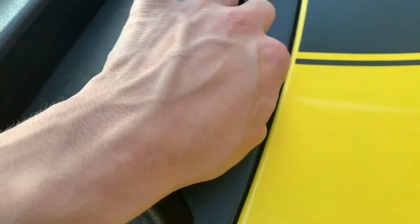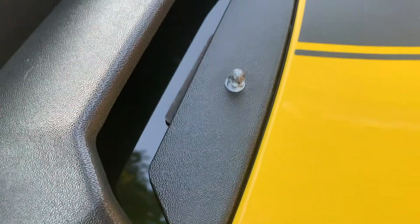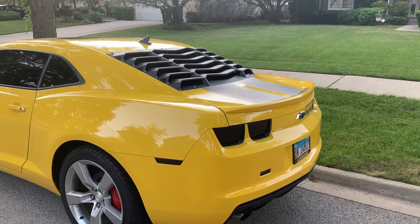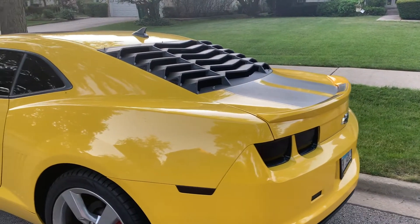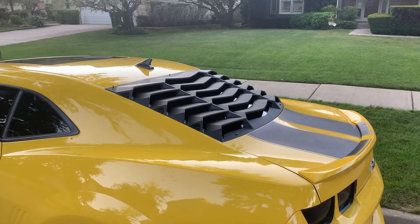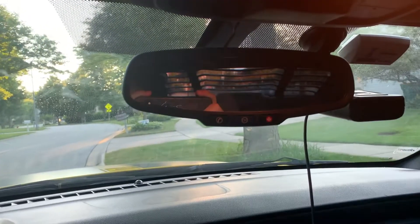This is what the louvers actually look like on my Camaro. I do feel like they look pretty good — I feel like they add a little something to the car that you don't normally see on other Camaros or cars in general.